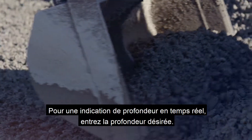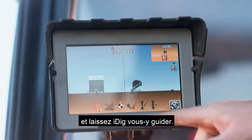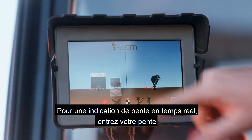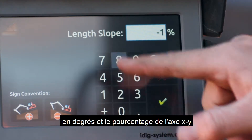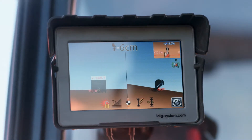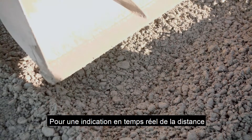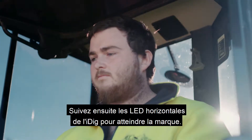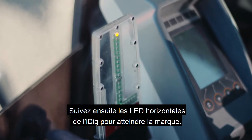For real-time depth indication, enter your desired depth and let iDig guide you there. For real-time slope indication, enter your slope in degrees and your x-y axis percentage and let iDig direct you. For real-time distance indication, place the bucket's teeth on the start point, enter your desired digging distance, then follow iDig's horizontal LEDs to hit the mark.